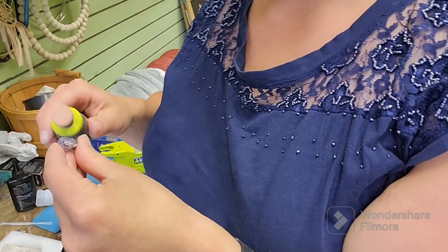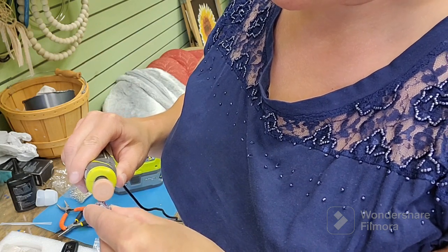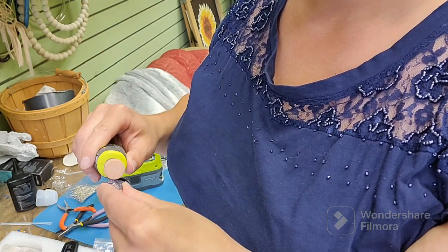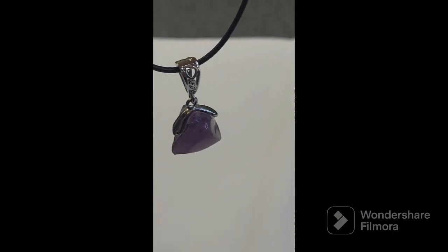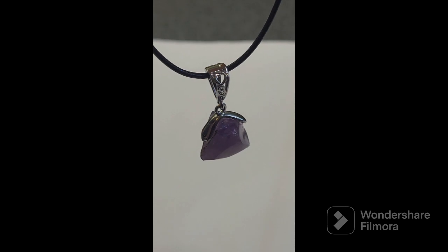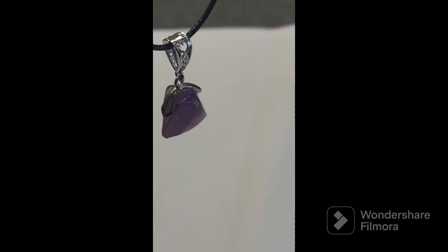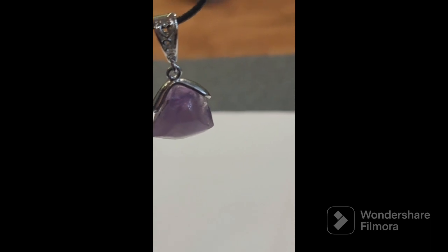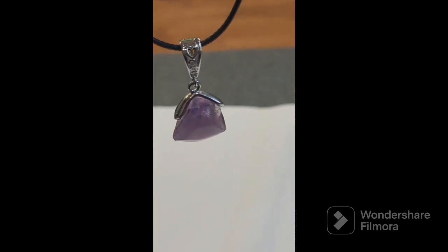It's kind of hard to see the stone up close. This is the finished product. As you can see, I didn't do a very good job at trying to facet it, but it doesn't look too bad for my first attempt. You can kind of see a little bit. Life's a learning experience — you just kind of go with it sometimes.